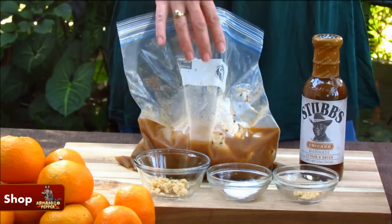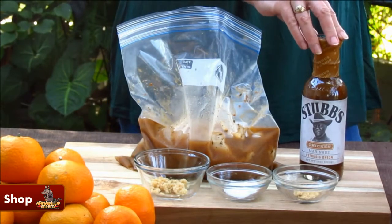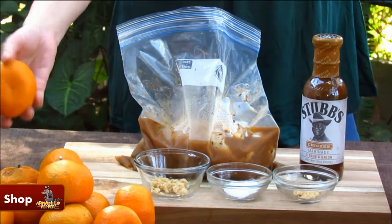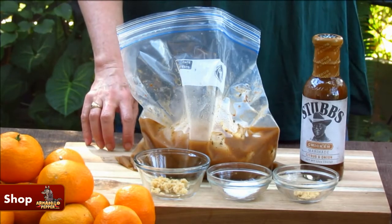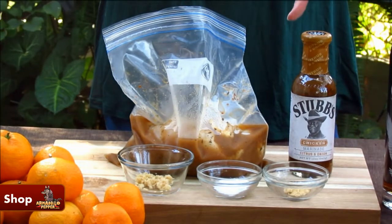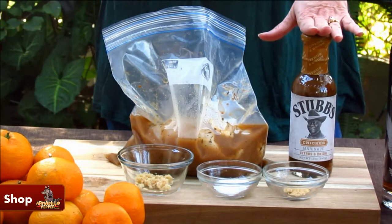Last night I marinated three chicken breasts in one bottle of Stubbs Chicken marinade. I used the juice of one of my oranges, two teaspoons of salt, half a teaspoon of ginger, and some garlic. Of course, you can create your own marinade, but this saves me a lot of time. It has lime juice, garlic, ground sugar, and some other seasonings.